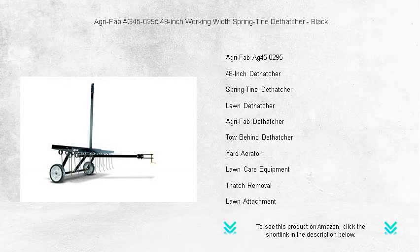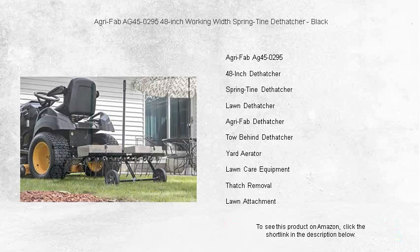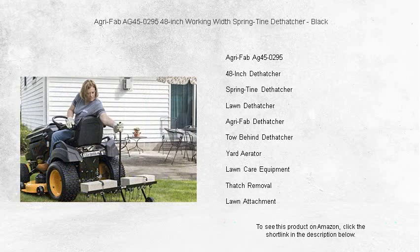Revitalize your lawn with the AgriFab AG450295 48-inch Working Width Spring Tine De-Thatcher. Crafted in sleek black, this durable and efficient tool is designed to remove thatch, promoting healthy grass growth. Perfect for homeowners looking to achieve a lush, green lawn.